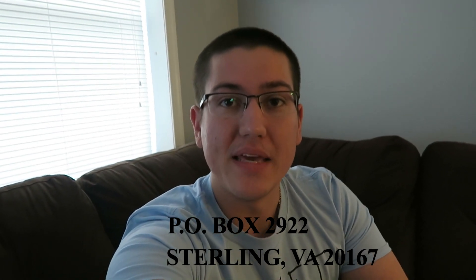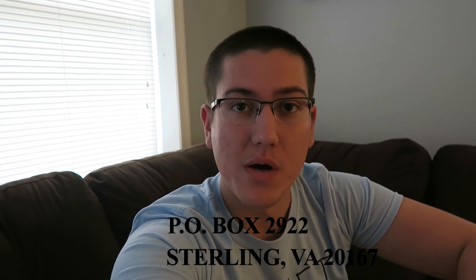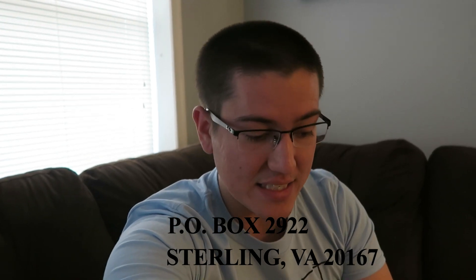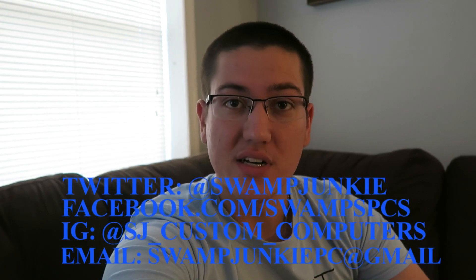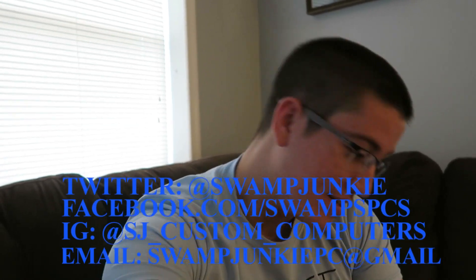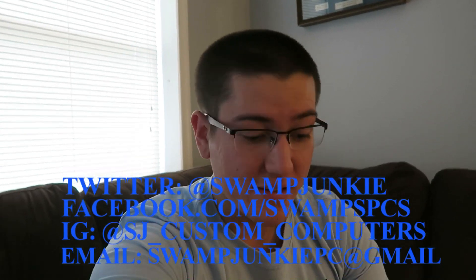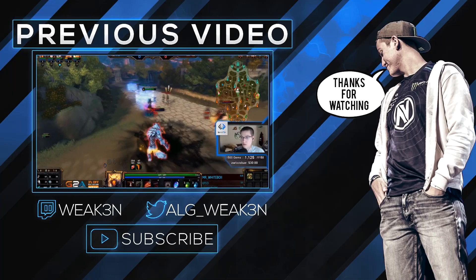Alright guys, so that's the end of the unboxing. If you guys ever want to send me anything, I have a PO box — I'll put that on the screen. After that I will put all of SwampJunkies' information for you to get a case like this done. I recommend getting it if you like computers, if you customize your computers, if you build your own — get a custom case. You can pretty much do anything. I'll see you in the next YouTube video.